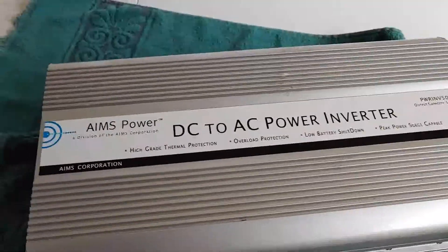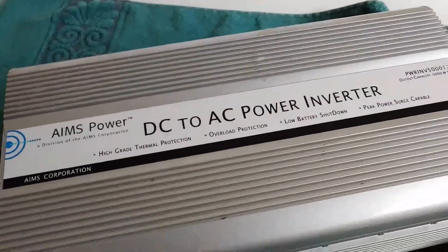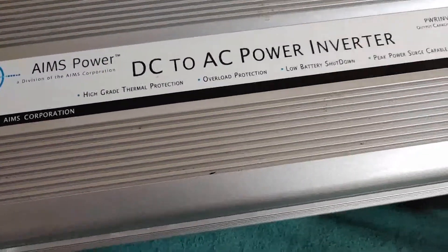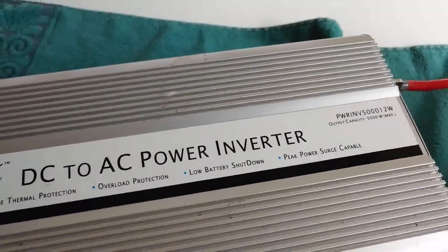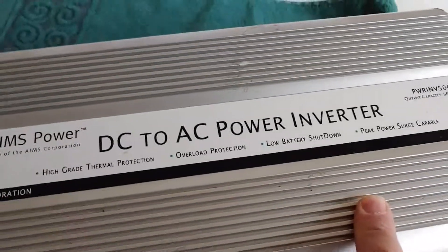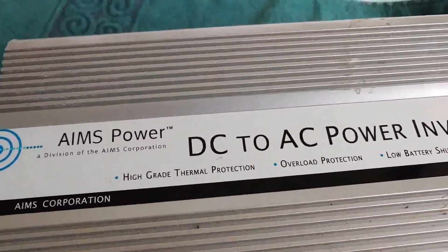This Ames inverter is a modified sine wave, but it has phase correction on it, which means even though it's not a pure sine wave, it will correct the phases and some of the waves to help keep all your devices running fine. Keep that in mind because there are some electrical devices that are very delicate, like medical equipment, that you may want a pure sine wave for. But for me, everything I've run in this house — refrigerators, microwaves, television, computers — all of them have run really well. No problems, no noise in the background. But I did want to point out it is a modified sine wave and you should know that.